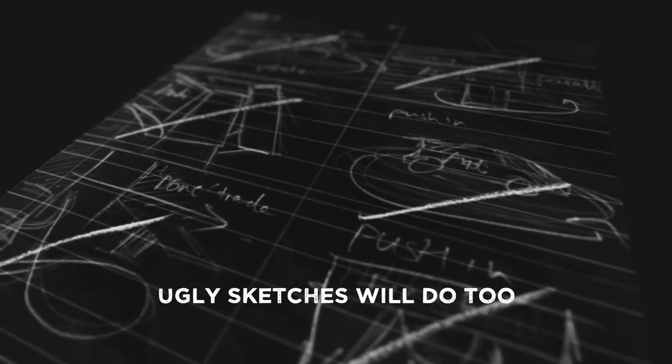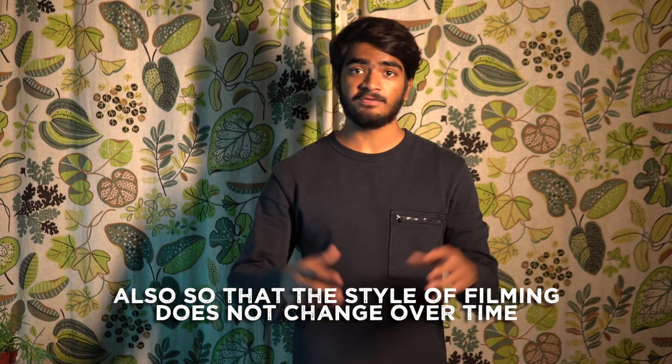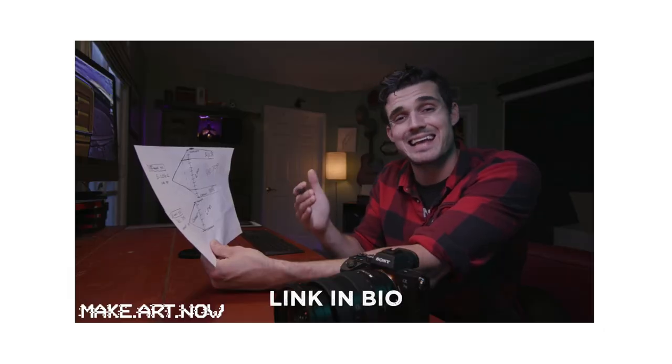Regarding the visuals, I highly suggest you do a storyboard before the entire production so that you can get an idea of what the edit is going to be like before you even start editing. A lot of times I see filmmakers randomly shooting clips hoping it will look good in the edit — yes it will if you're great at it, but it will take a lot of time. Doing a storyboard will make your editing feel like a puzzle you already know the answer to. By the way, there was no colour grading done to this footage — at most I just added some contrast, sharpening, and noise reduction. I used Make Art Now's custom low light picture profile for my camera and it worked great.